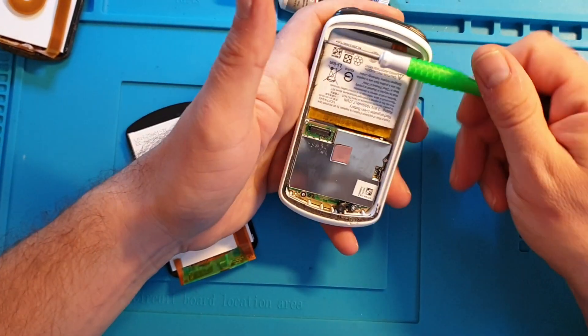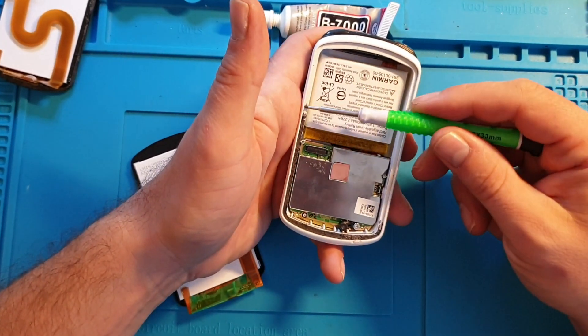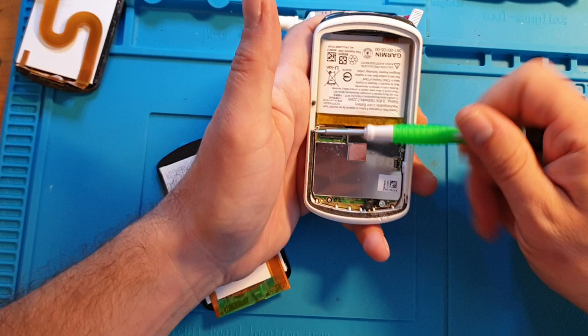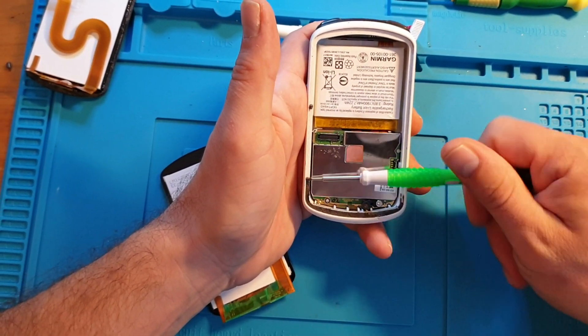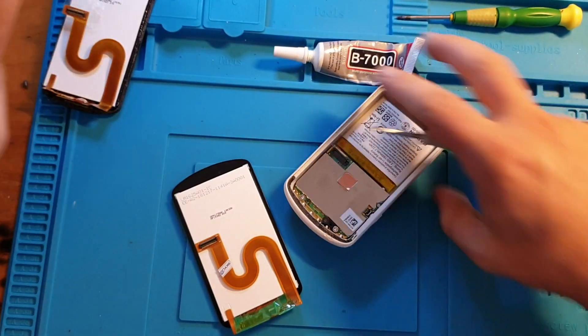This is a handy trick that not many people know. If you don't use the screwdriver you really can't get the adhesive off — even after doing it many times it's still not easy. So make sure you take your time and don't rush it. Doing the adhesive properly is very important because you don't want your new screen to fall off your bike.